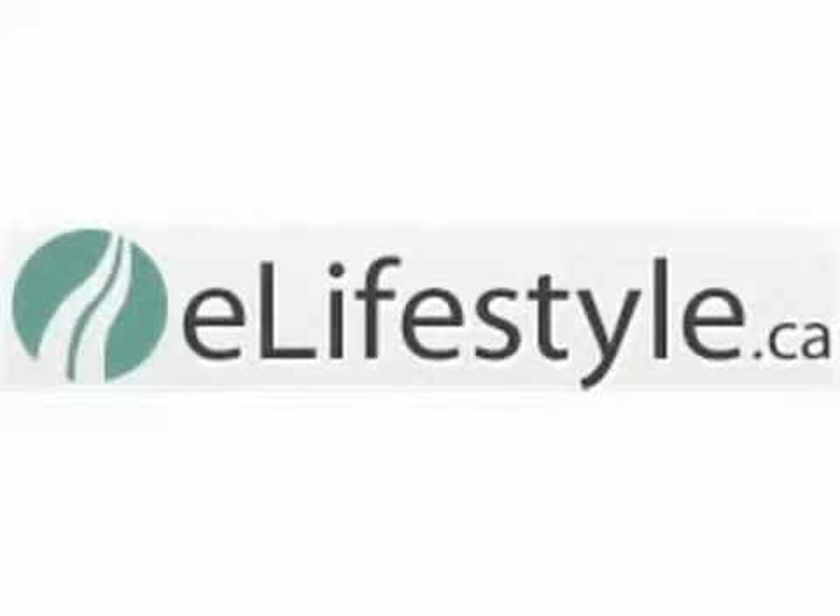Thanks again. I'm Rob Armstrong for eLifeStyle. For more good tips, visit us at www.eLifeStyle.ca.